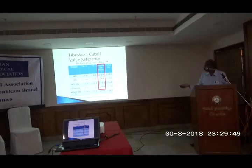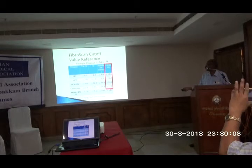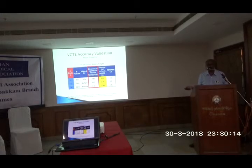The values are measured in kilopascals. When it is around 9 kPa, it is grade F3 fibrosis. When it is around 12 kPa, it is F4 stage. It is a very well-validated study, approved by the FDA in 2014.